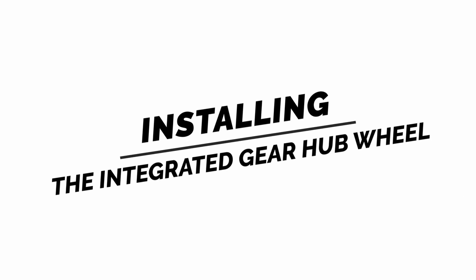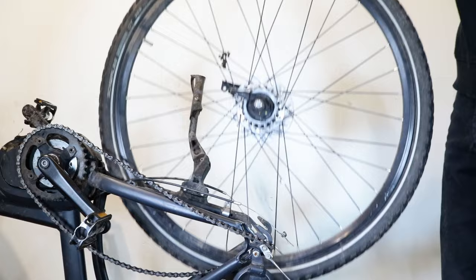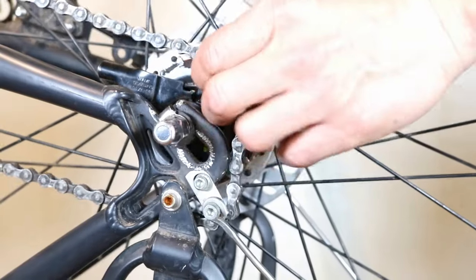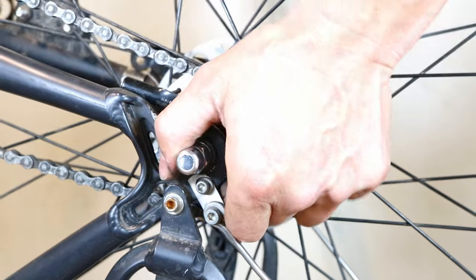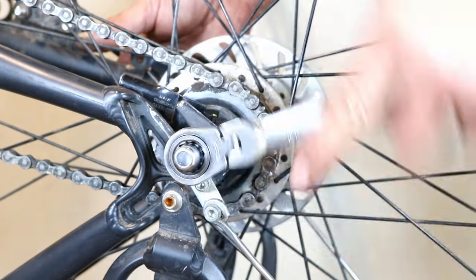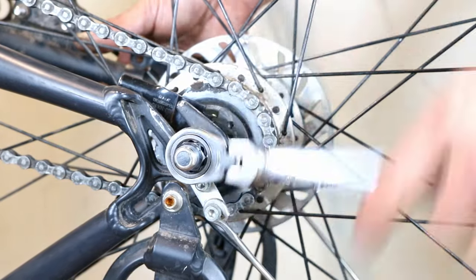Installing the integrated gear hub wheel. Place the wheel onto the dropouts. Put the chain onto the rear cogs and slide the wheel into the dropouts. Tighten the wheel while making sure that the chain is properly tensioned. You can watch our video here if you need help with tightening the chain — a link to this video tutorial is also in the description below.